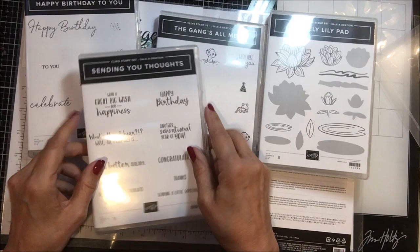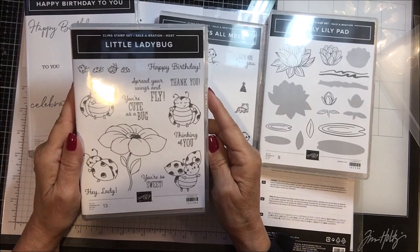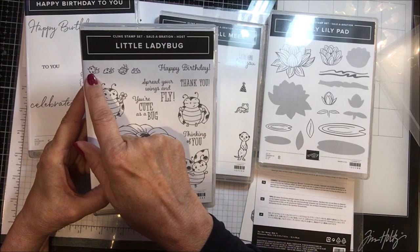And then this one — I think is the last thing, and this one is a Sail-A-Bration. I think this is the first time they've done this — a Sail-A-Bration host stamp. It's called the Little Ladybug. And there's 'Hey lady, you're so sweet,' 'Thinking of you,' 'You're cute as a bug,' 'Spread your wings and fly,' 'Happy birthday,' 'Thank you,' and little ladybugs in different positions, and one that's holding a little flower. Isn't that the cutest thing.